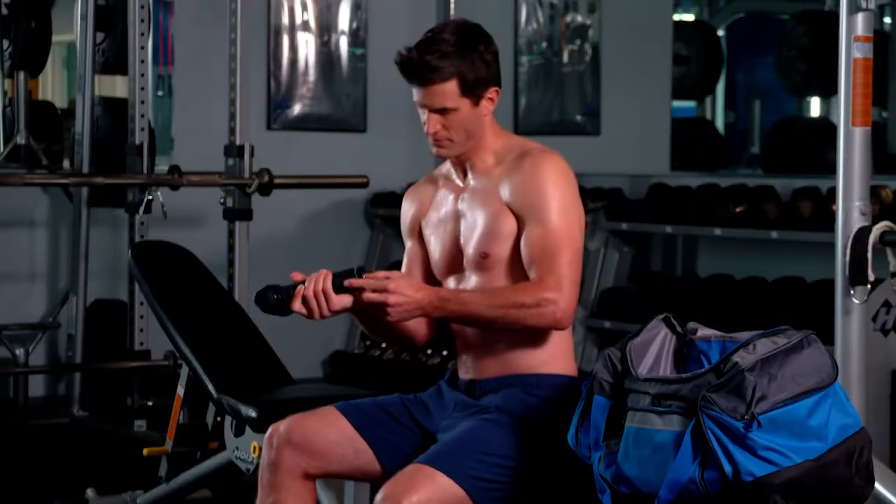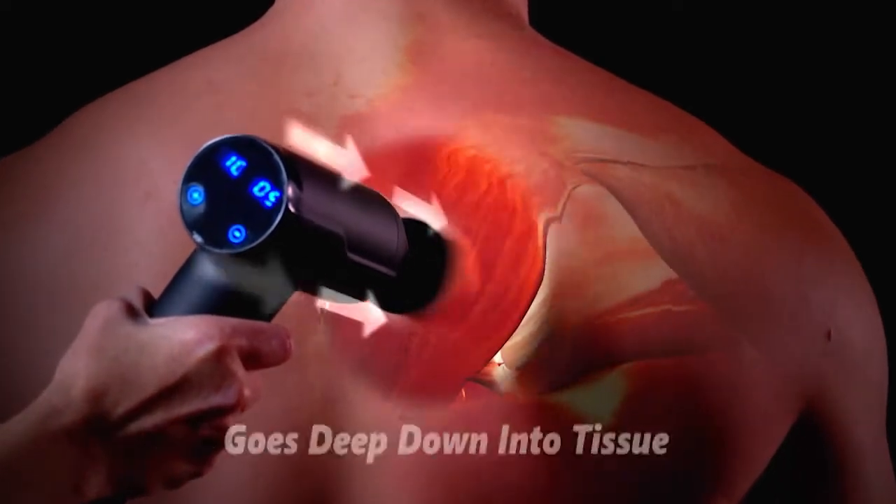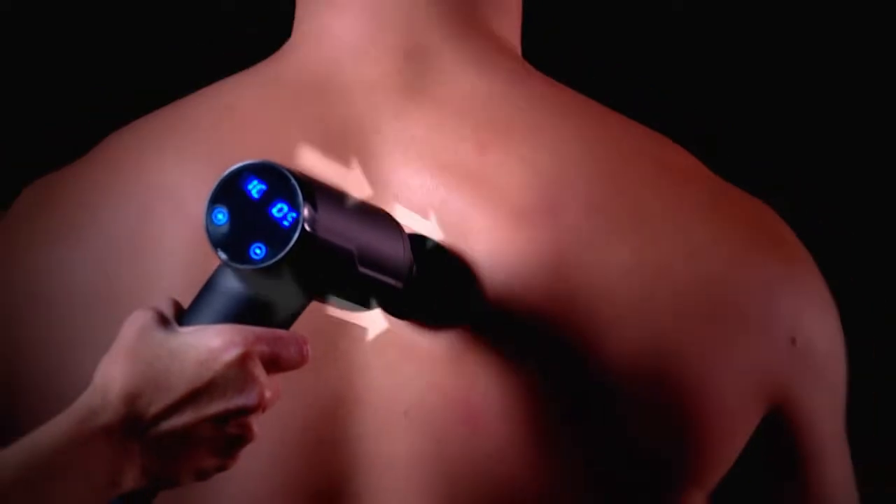It's like having a trainer with me 24-7. The secret is deep tissue percussive therapy. Rapid pulses of pressure impact your muscles to reach deep down to the source of trigger points, knots, and other discomfort.